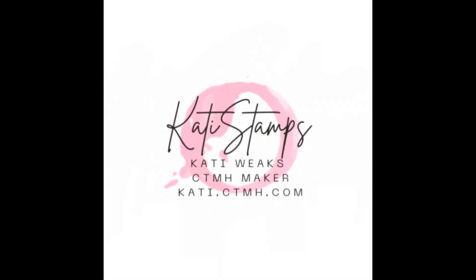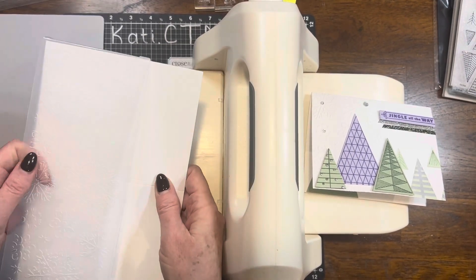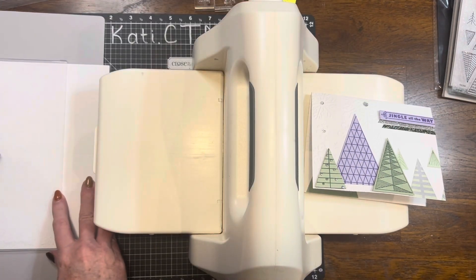Hi, this is Katie Weeks, your independent Close to My Heart maker. And today I'm going to show you a swap card that I made for Linda Keller's Close to My Heart card swap for the November-December catalog.